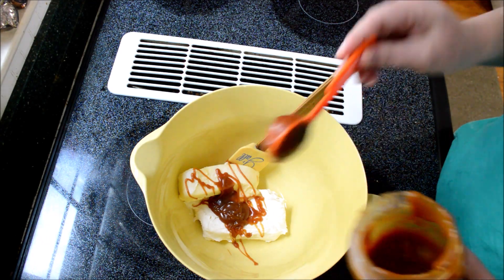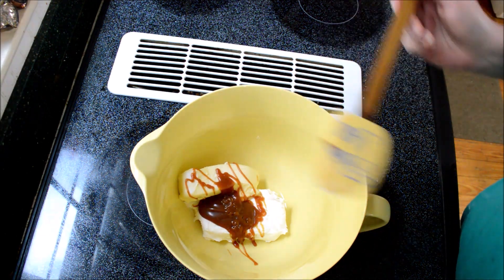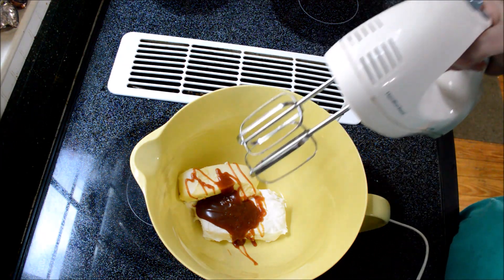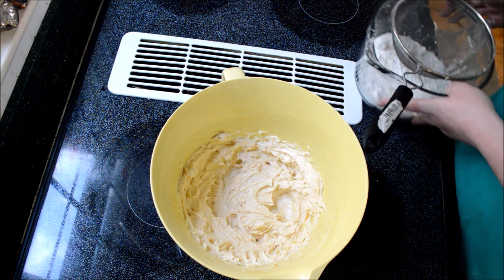This is such gooey stuff. It's about three tablespoons, and then I'm just going to take my mixer and mix this up well. Now that my butter, cream cheese, and caramel are all incorporated, I have three cups of powdered sugar.